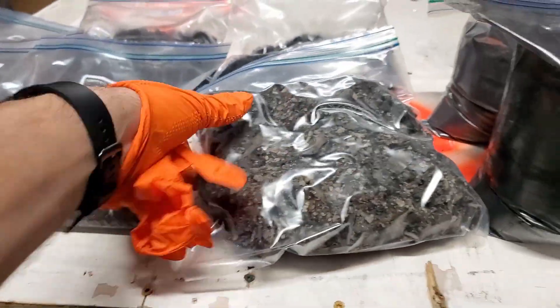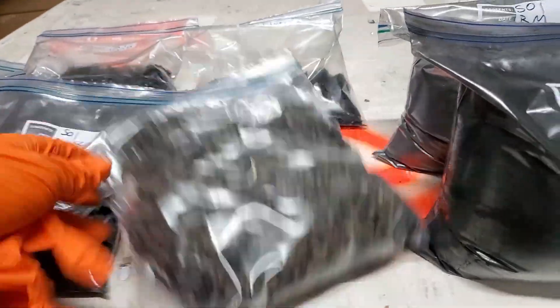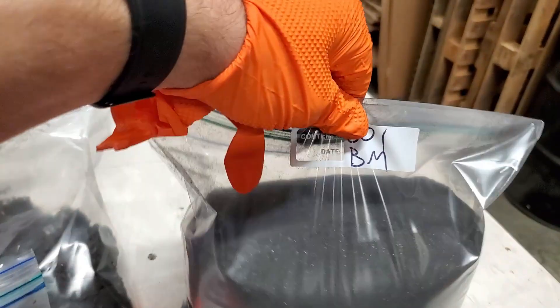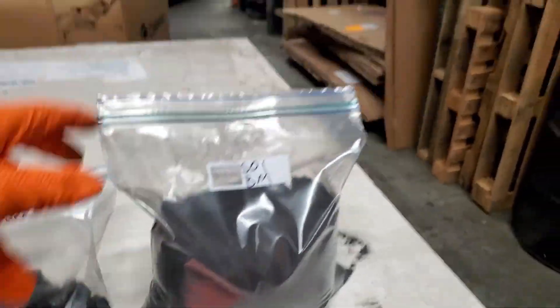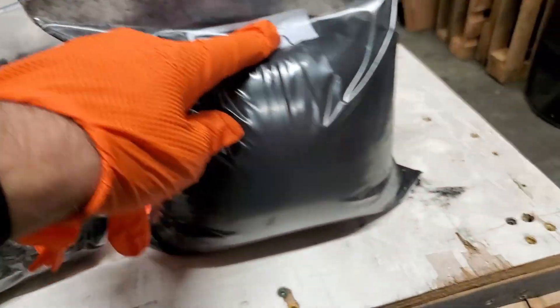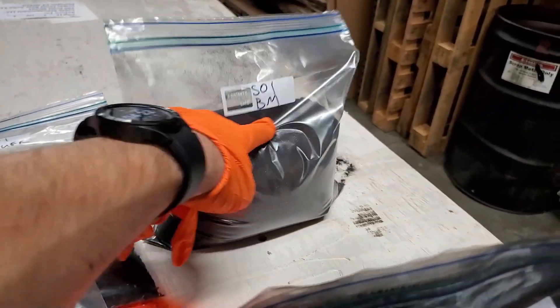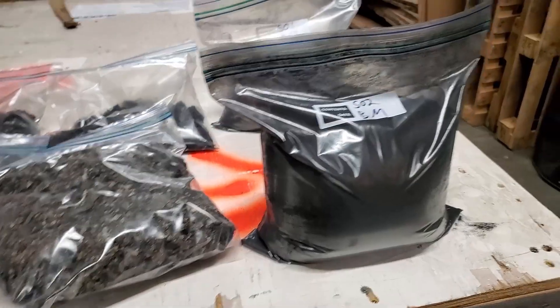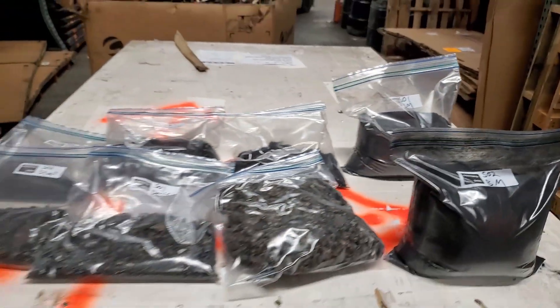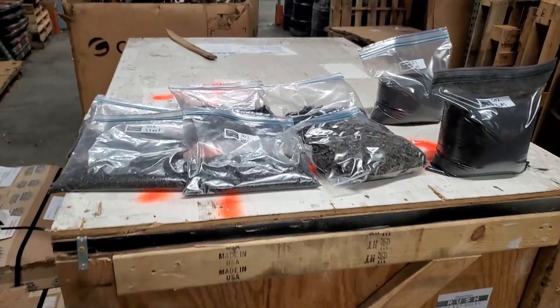And then the fluff — this is super light — and then the black mass, so these are very very heavy. The black mass from sample one and sample two. Very impressed with the results, looks extremely clean. We screened this through a 24 mesh, so we could have gotten it probably a little finer or even cleaner, but I don't really see the benefit of doing that. You can see it's extremely clean — that's the sample from alkaline batteries.